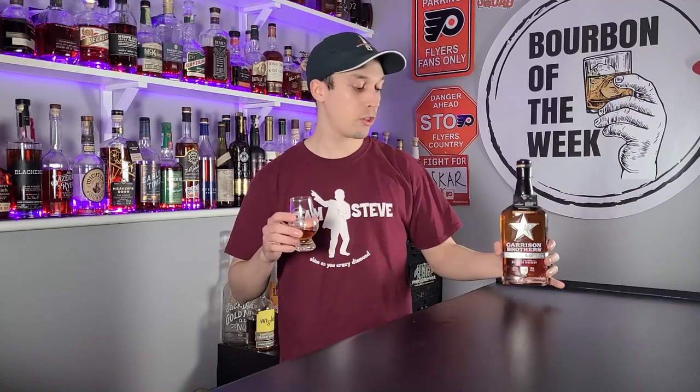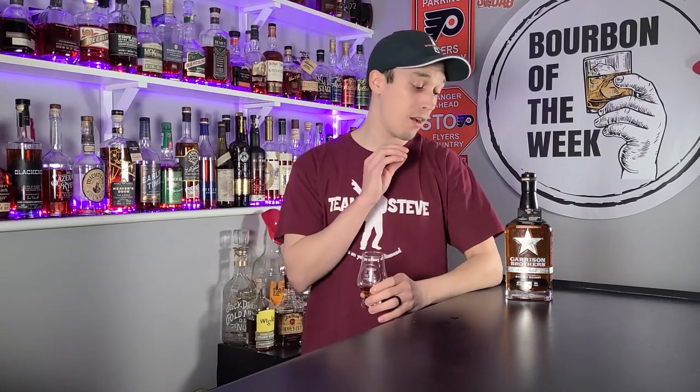It does tell you the corn variety on the side: food grade number one white, coming from South Texas. It's interesting that they're getting their corn from Texas — I like that, keep it homegrown. This is distilled, bottled, and blended by Garrison Brothers in Texas. It's not sourced from anybody. But it's also interesting that they're shipping in the Canadian malted barley, so they're not just using stuff from Texas.